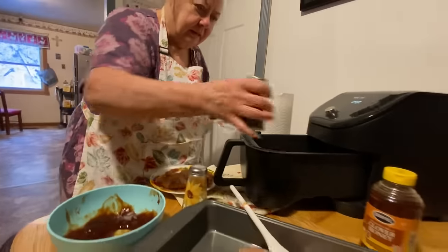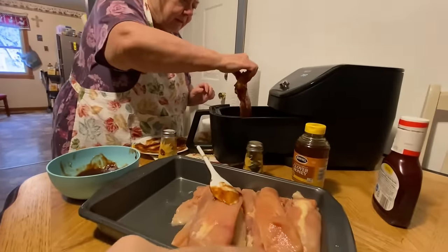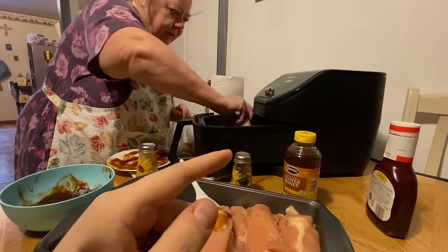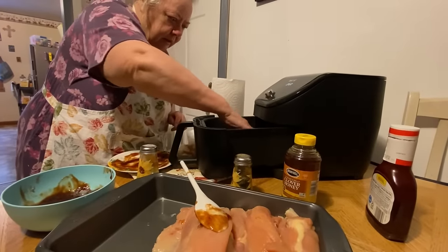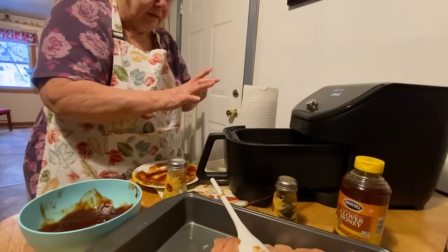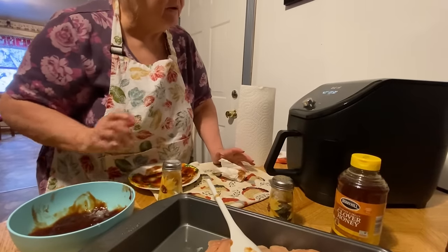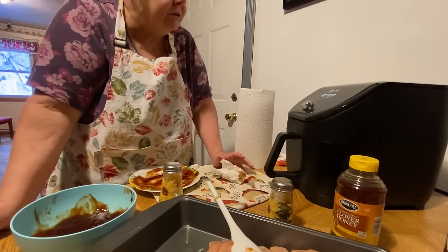We're gonna be making her regular chicken recipe in a separate video with the rest of this chicken. So this is our barbecue recipe, and later on today we'll be making her regular chicken — I guess it's considered a Spanish chicken because it's got Spanish ingredients. Okay, there it is, they're starting to cook now.